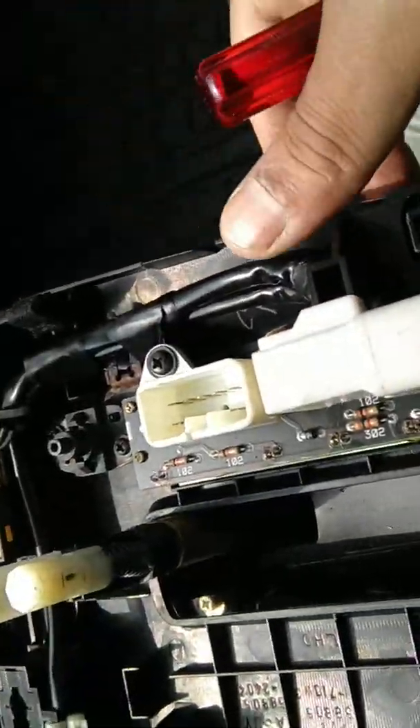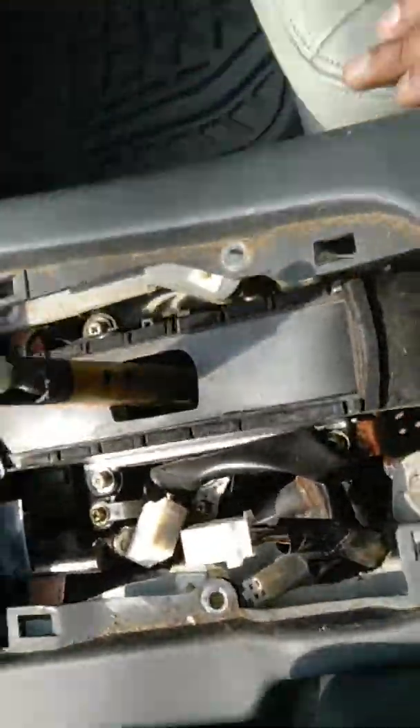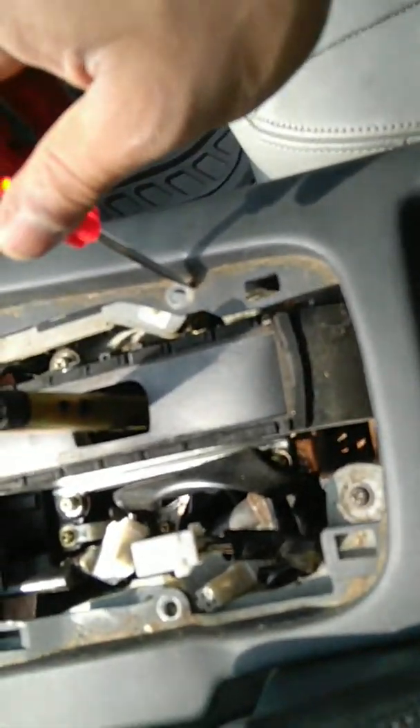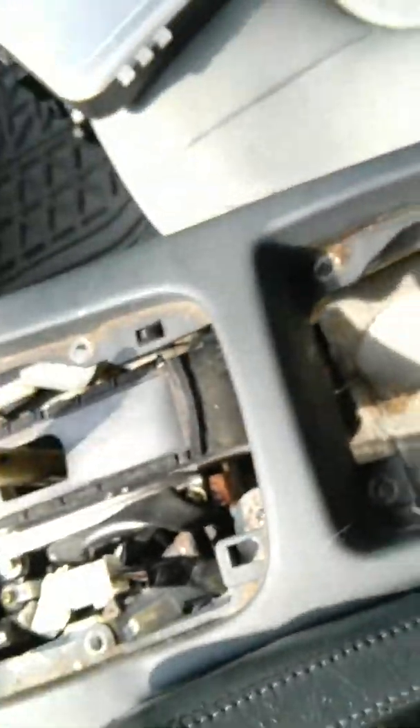In every connector, that's where the release pin is gonna be. Take those release pins out and then they will come into your hand. Leave the connectors just hanging around.